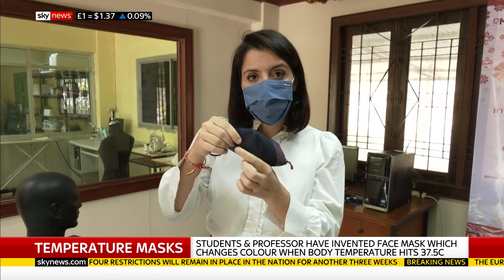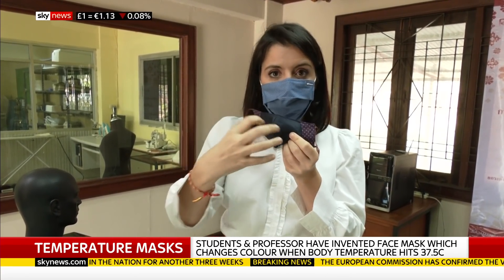The front bit here is also covered with a water-repellent coating. So if someone was to sneeze on you, those droplets wouldn't go through.